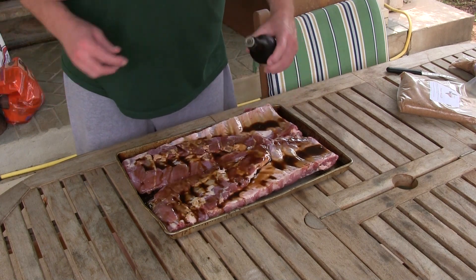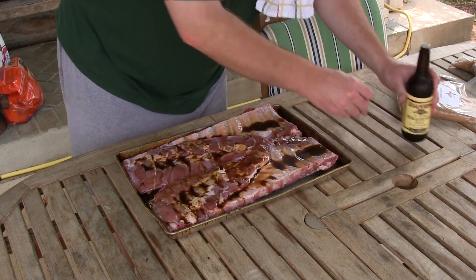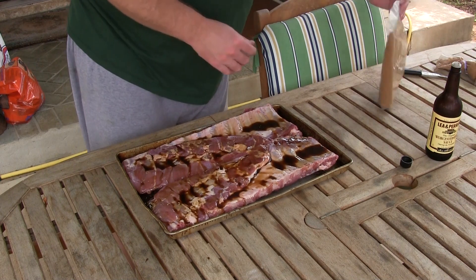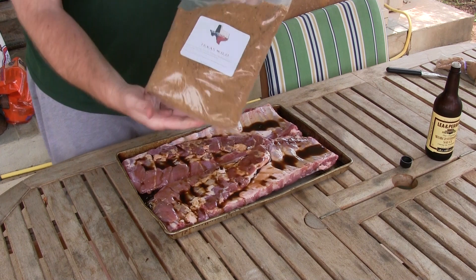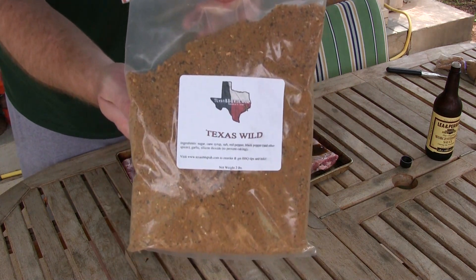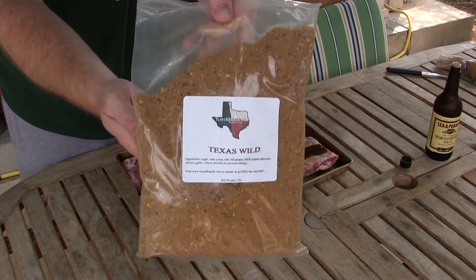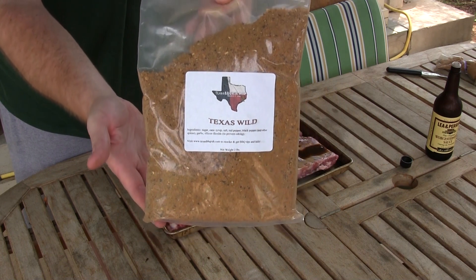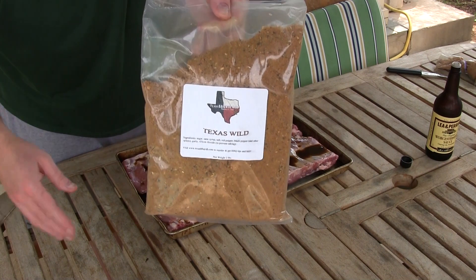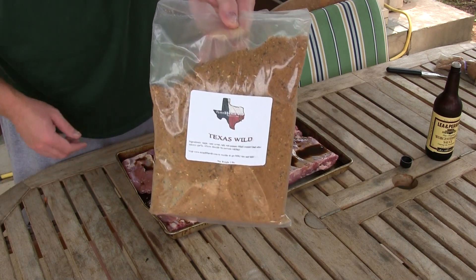I like the Worcestershire more so than mustard or oil. That's what I'm using today — Texas BBQ rub dot com. I like the Texas Wild. They've got plenty of different versions, plenty of different rub mixes — some for brisket, chicken, whatever you want.